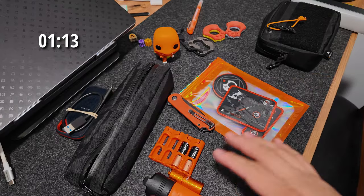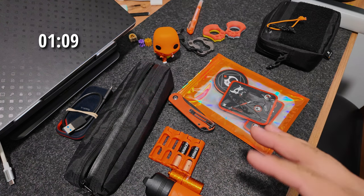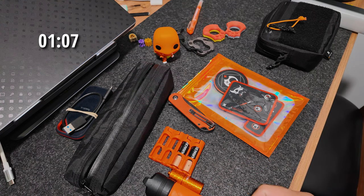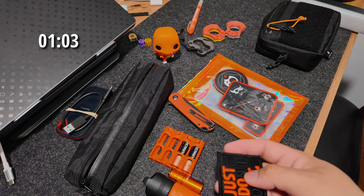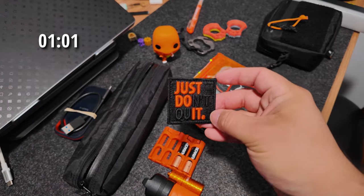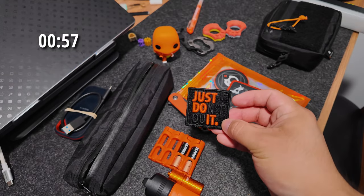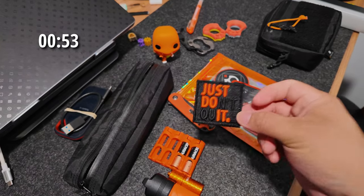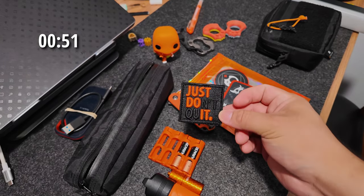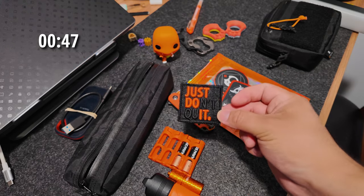So let's get into it. Right here you can see I found a bunch of different orange items that I might use for EDC. I want to find my staple item that's going to be the main focus, and I think I'm going to use this patch right here — 'Just Don't Quit, Just Do It.' This is going to be my centralized item, and I'm looking for items I can compose around it that lead your eye to this in the photo.